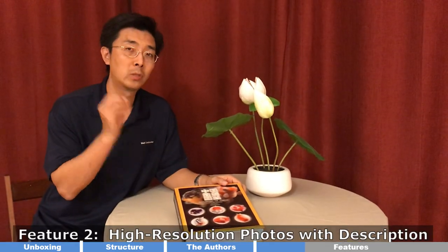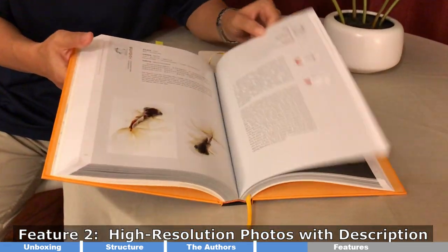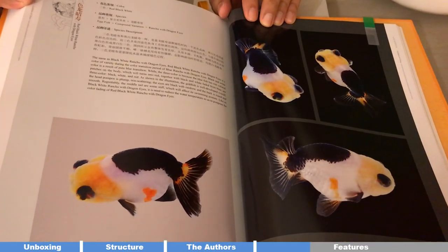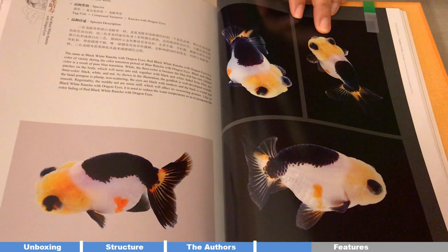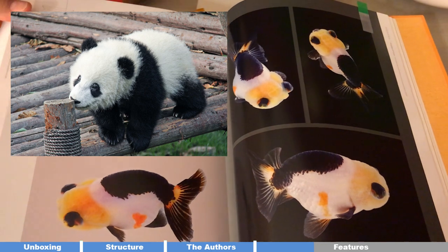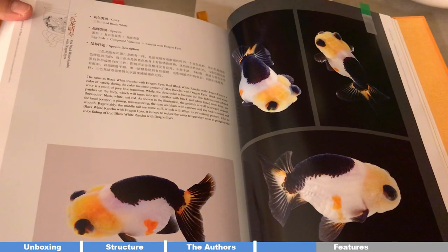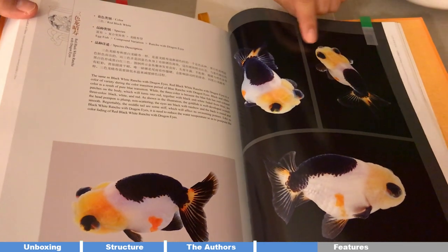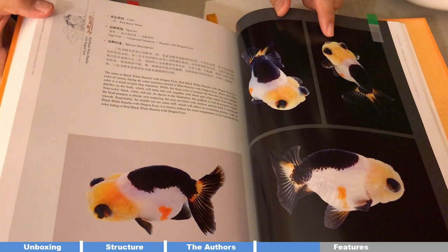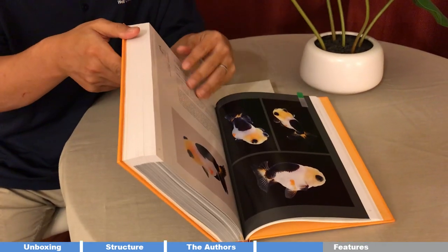The second feature I like is the pictures with descriptions — there are over 800 pictures of goldfish. For example, this new goldfish: a Ranchu with telescope eyes and a panda pattern. You can see the beautiful black and white coloring, with black patches concentrated on the back and the signature black eye — just like a Chinese giant panda. That's one of my favorite new types of Ranchu.